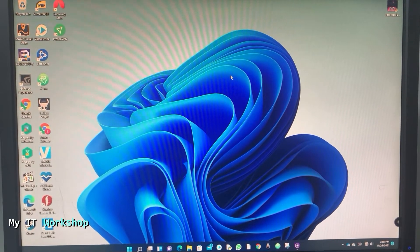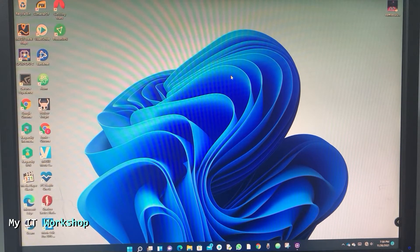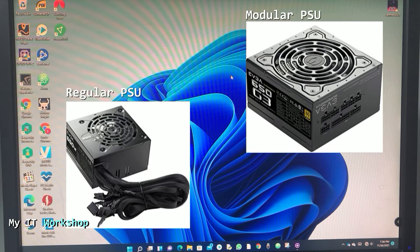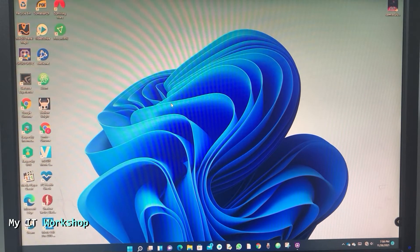Hello and welcome back to my IT workshop. In this video I'm going to show you how to upgrade your power supply on your desktop computer from a regular one to a modular. This is my computer running Windows 11 — it can be Windows 10, 7, or 8, it doesn't make a difference as long as it's a desktop computer.